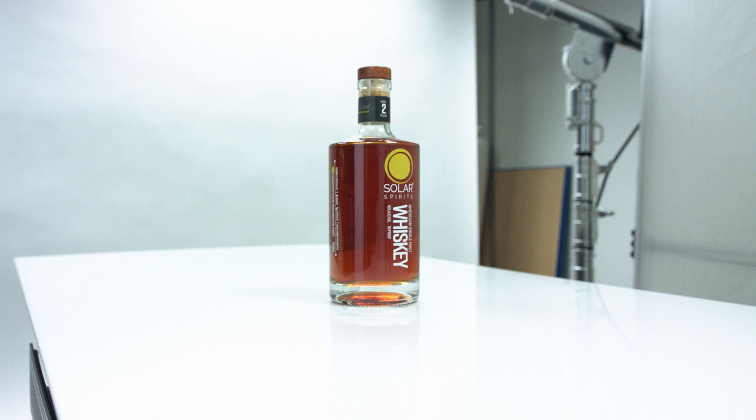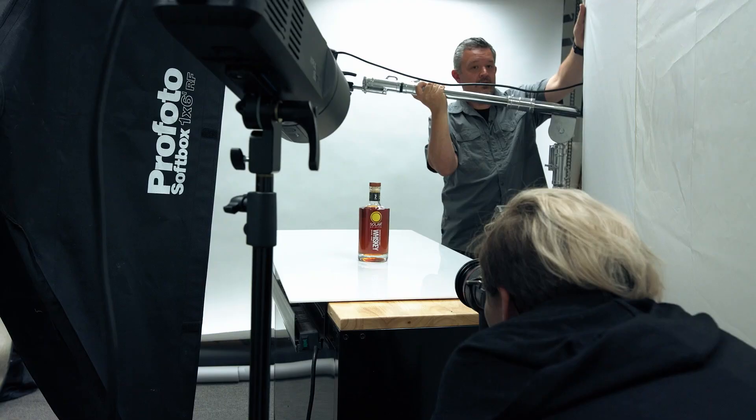Alright, so today we're shooting the whiskey bottle for Solar Spirits. They're one of our clients here in town.